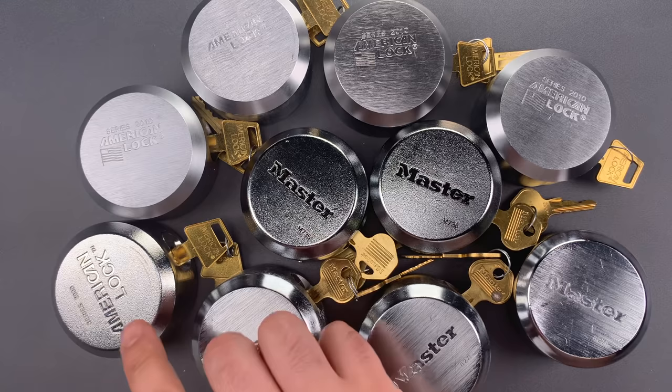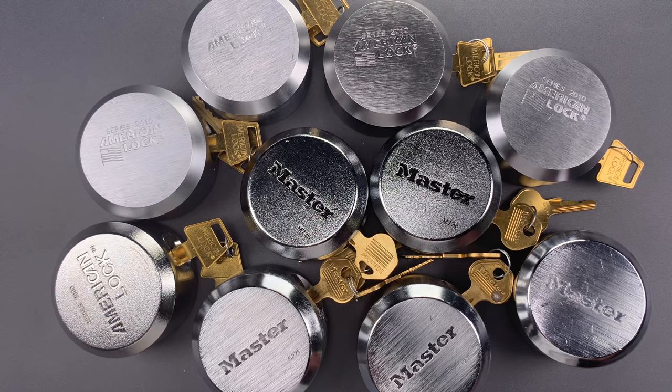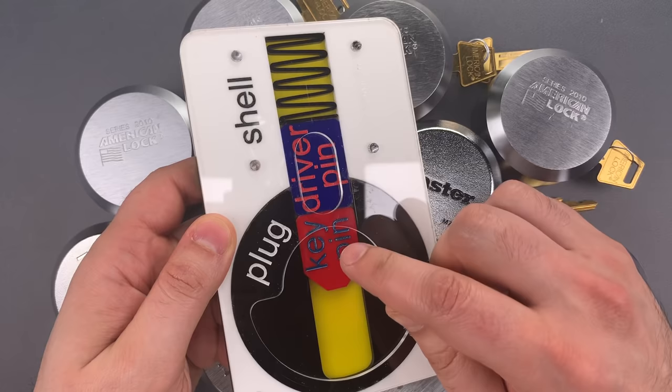What you wouldn't expect is that each one of them can be opened in just a few seconds using a technique that's almost a hundred years old: comb picking. Comb picking exploits a design flaw in which the lock maker leaves too much room above the shear line. This allows someone to lift the key pin and driver pin above that line, allowing the plug to spin freely.